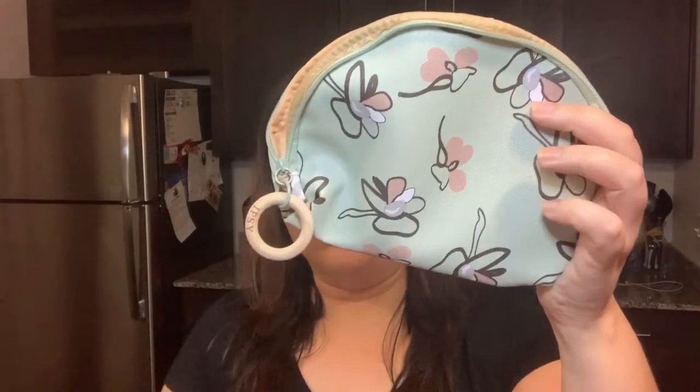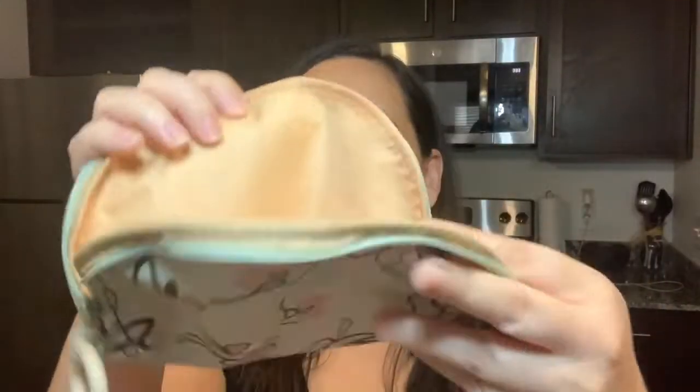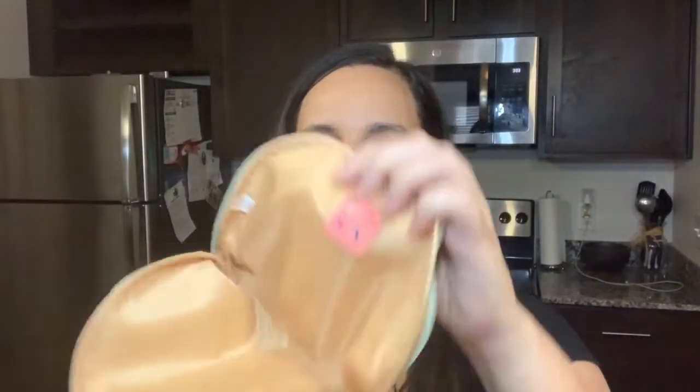Every month you get basically a total, and if you go on my blog I'll put the total of what came in this month's package. The cool thing now is they're letting you choose one item. I'm going to share the product that I chose. You also get a makeup bag with every subscription — this one was pretty unique, and it does say Ipsy right there. I love this one; this is definitely different.